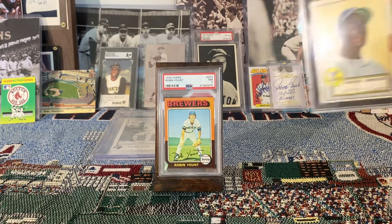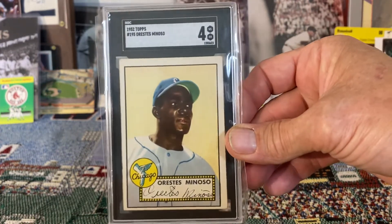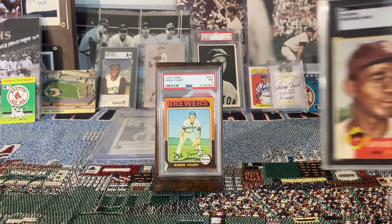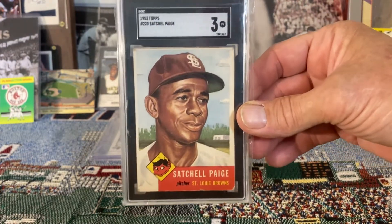Another beautiful card is this 1952 Topps Minnie Minoso, recently inducted into the Baseball Hall of Fame. And of course, talking about beautiful cards, here's another great option: the 1953 Topps Satchel Paige, which would certainly look beautiful framed up and hanging on the wall.